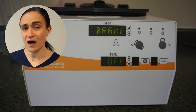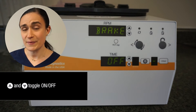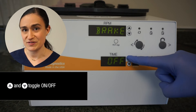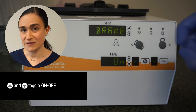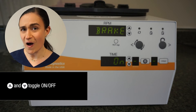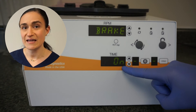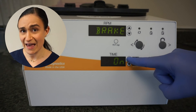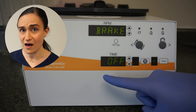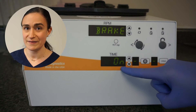Since we're turning our brake from off to on, we're going to use the up and down arrows next to that time screen and press the up arrow once. You can see where it used to say 'off,' it now says 'on.' That indicates our brake is on. If you were to accidentally press that button again, it will toggle it back to off — just press it one more time to toggle it to on again.